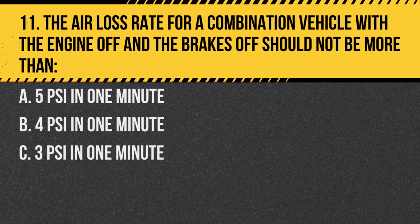Question 11: The air loss rate for a combination vehicle with the engine off and the brakes off should not be more than: A. 5 PSI in one minute. B. 4 PSI in one minute. C. 3 PSI in one minute. Answer: B. 4 PSI in one minute. This is the maximum allowable air loss rate for combination vehicles.